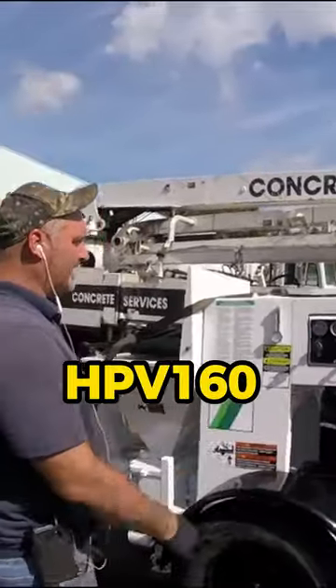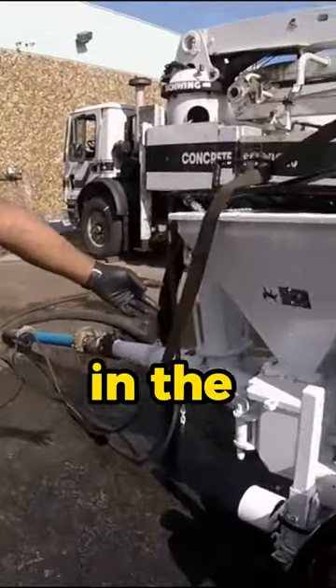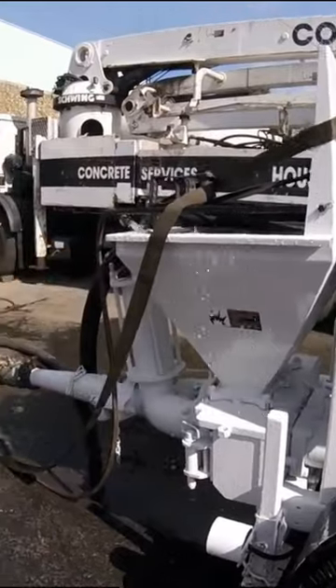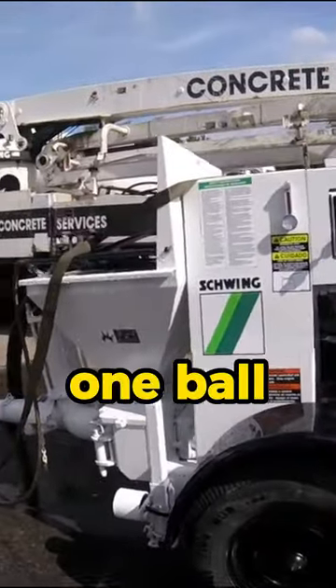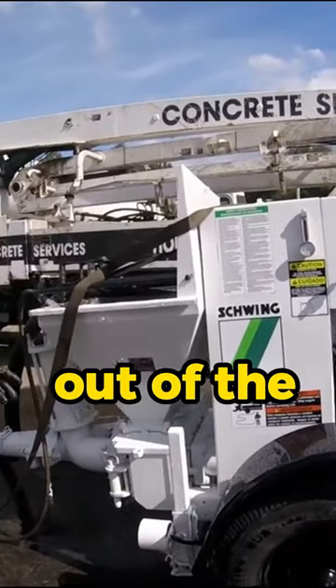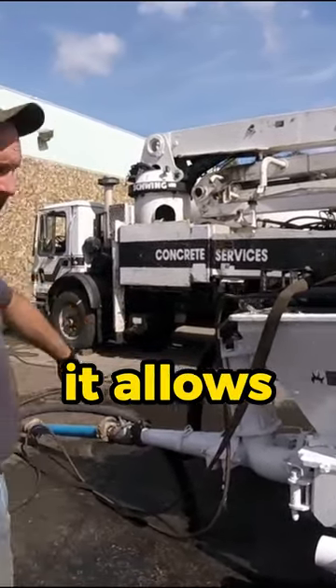We got an HPV 160 ball pouch, which means you got two balls in the lower and two balls in the top. As one cylinder is pulling, one ball goes up to keep the concrete from coming out of the hopper, and then one ball slams shut. When it starts pushing the other way, it allows concrete to come out.